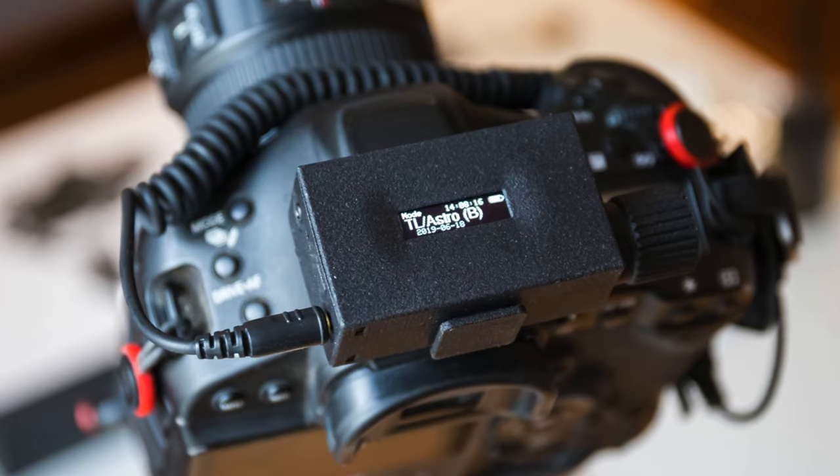It has a dedicated bulb mode for shooting photos with an exposure time longer than 30 seconds. Most cameras max out at 30 seconds in manual mode, at which point you switch to bulb mode. This remote has it built in — put your camera on bulb, set your time, and it'll trigger the exposure for as long as you want. This is very useful for astrophotography, for example when you want a long star trail exposure lasting minutes or hours.